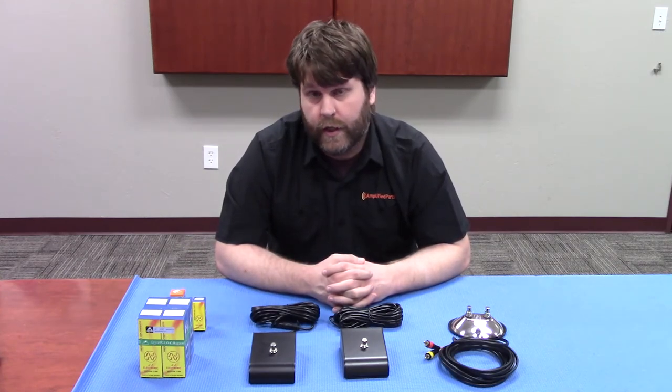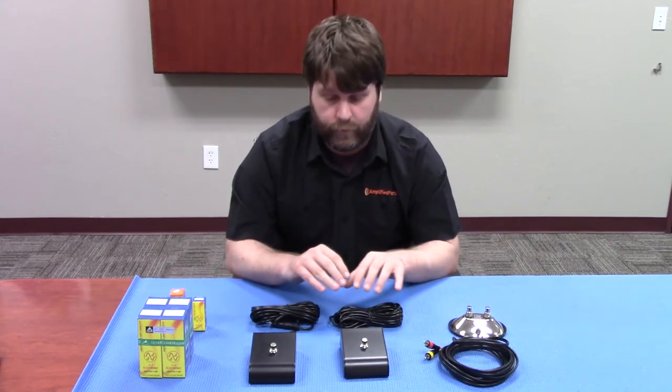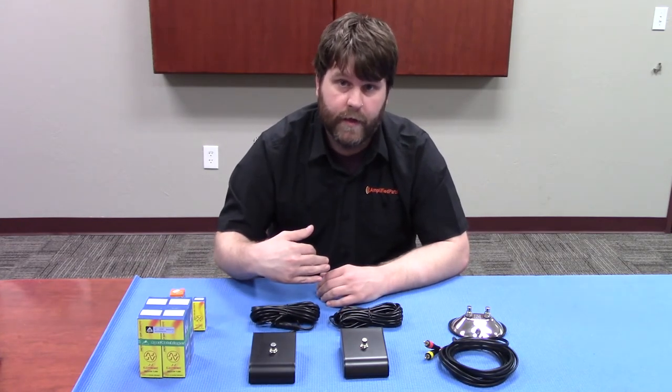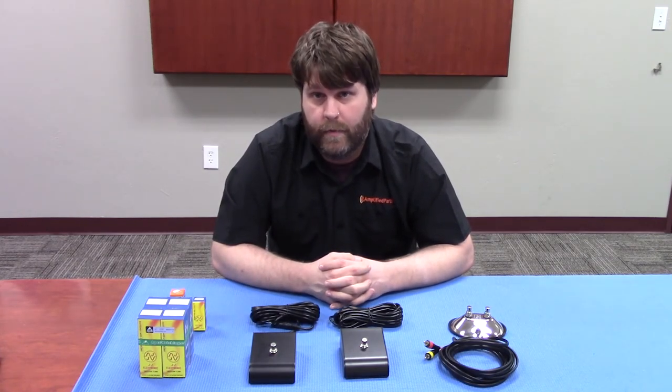That's it for the first installment of our little Q&A. Be sure to stay tuned because we're going to have new videos going up all the time. Subscribe to our channel for sure. You can also check us out on Twitter, Tumblr, and Facebook. There are going to be some links to relevant products below this video, as well as a link to our Apex matching site where you can read all about how we match our power tubes.